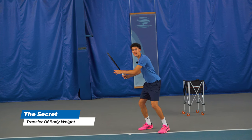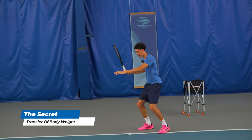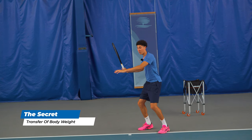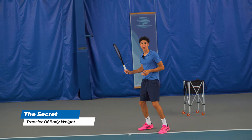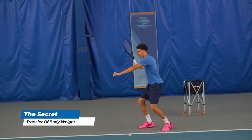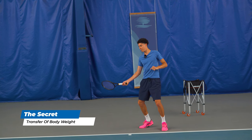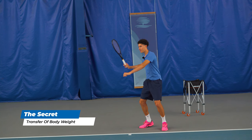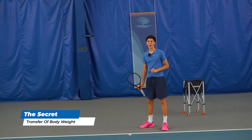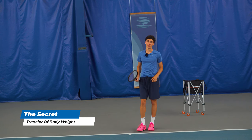On the forehand, you simplify the unit turn and you load the legs so much. You want to be on your toes, ready to pounce — like a wildcat ready to attack. Then using the left arm, start pulling yourself into the shot. It starts with the toes, the hips, the chest, then we're swinging from here. The idea is that we release all of our built-up energy — like a bow and arrow — before we contact the ball.